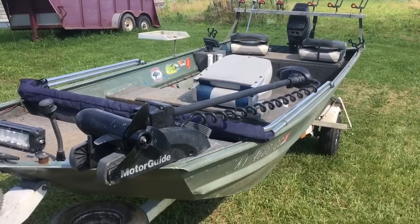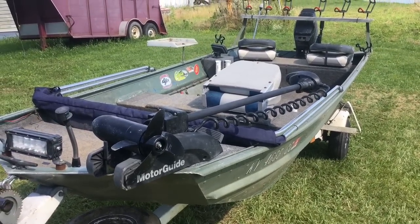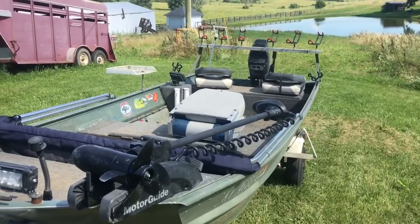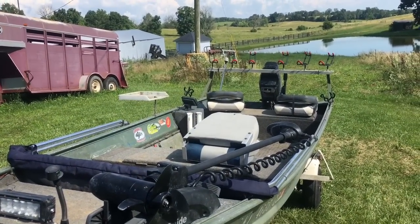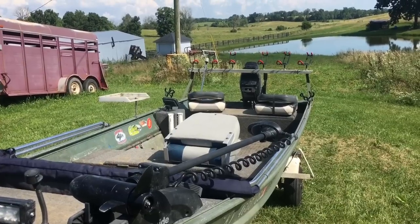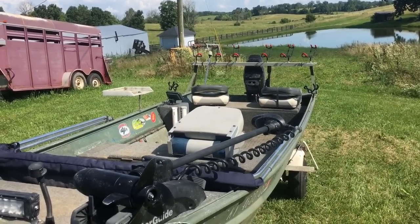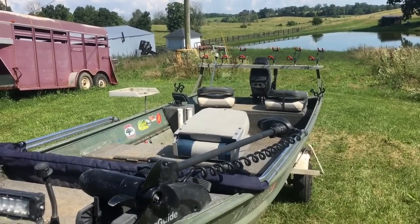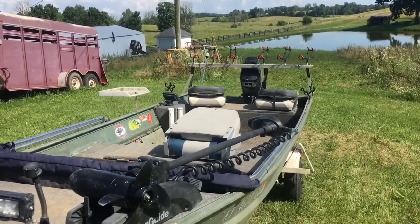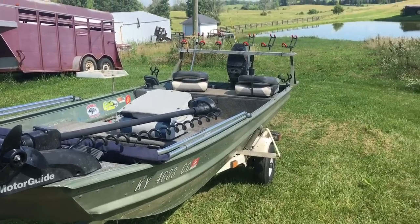I've been saying for years I'm gonna buy a bigger boat, but I've been fishing out of it for 12 years. I've had it on some pretty big water — Kentucky River, Cumberland River, Ohio River, most of the lakes around here. It's got a little sketchy a few times on some of the bigger rivers and stuff.